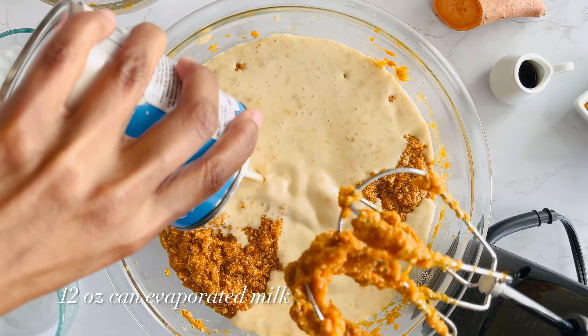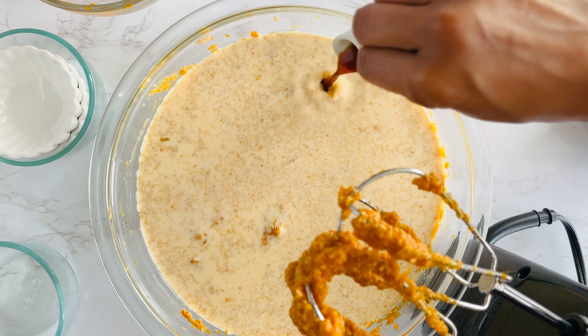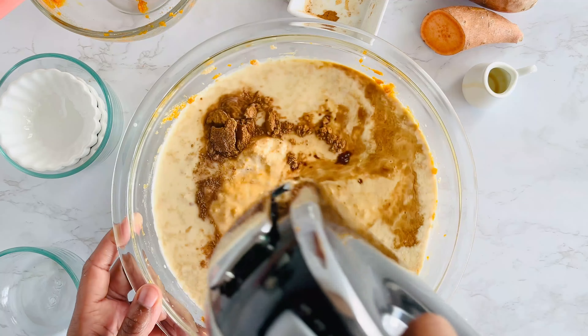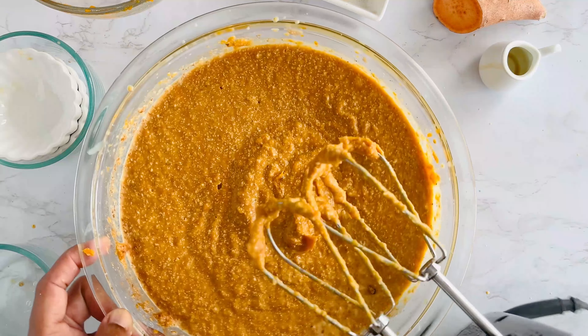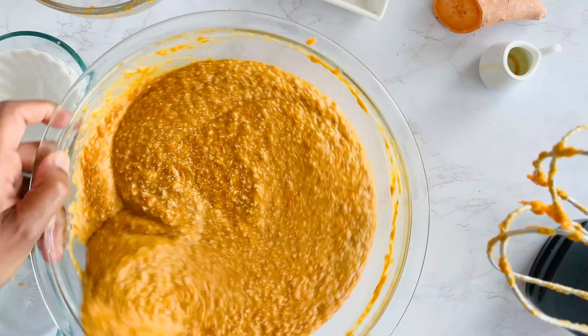Time to add in even more flavor. Pour in a can of evaporated milk, a splash of vanilla extract, and of course, cinnamon and nutmeg for those warm, cozy vibes, and a pinch of salt to balance it all out. Give it another mix on low, and I like to switch to a silicone spatula at this point to make sure everything is fully incorporated.